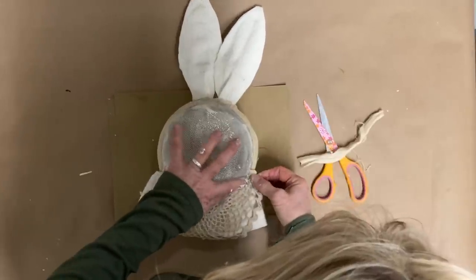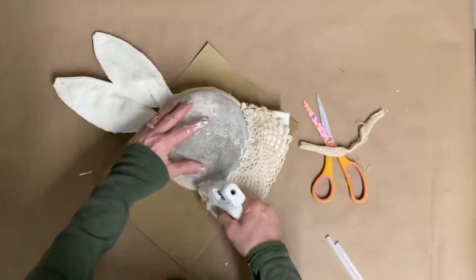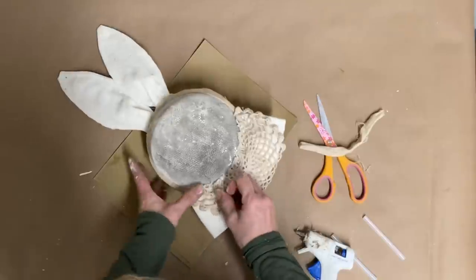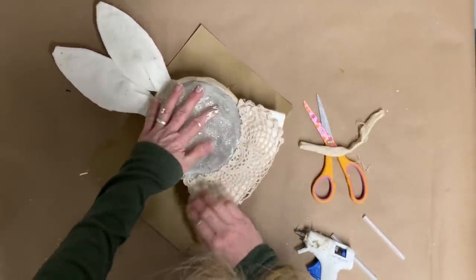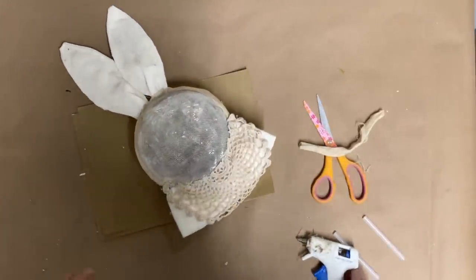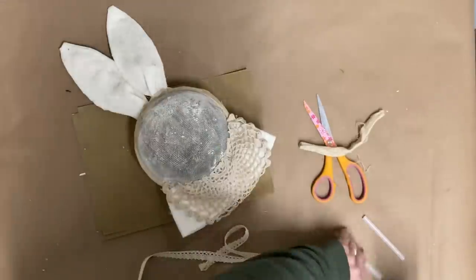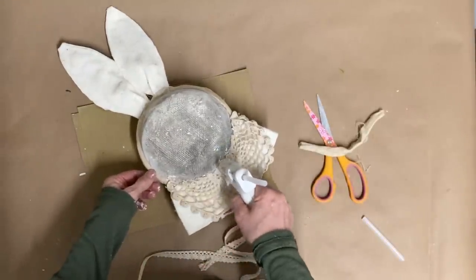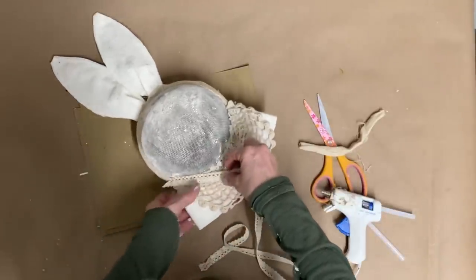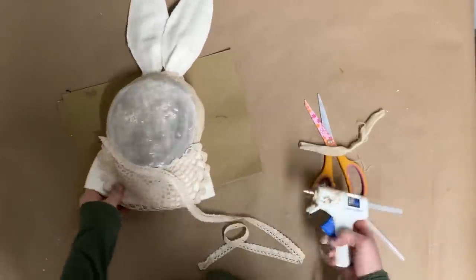I glued that all the way around the front to finish it off. But then I decided I didn't want that unfinished edge where I cut the doily — I didn't want it to fray and I wasn't crazy about the look of it. So I'm just taking this little ribbon from the Dollar Tree and gluing it all the way around that neckline, with the straight side glued to the top and the scallop side turned downward.